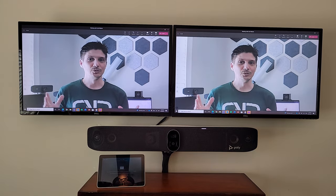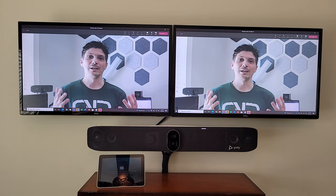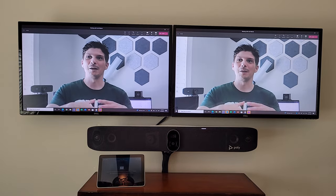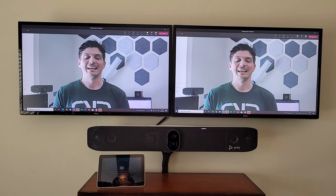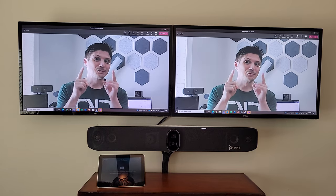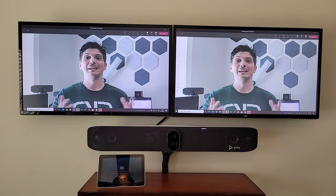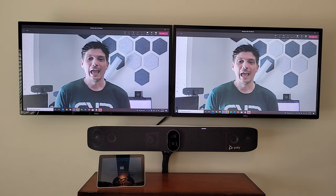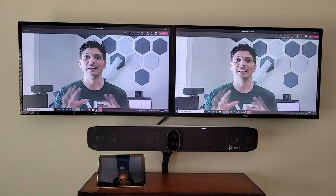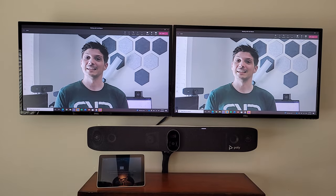For now, that is the X70 with the TC8 — the entire solution set up and mounted. We put it into device mode so we could run Microsoft Teams on our own laptop and demo the AI capabilities on dual displays. I hope you found this helpful! Please subscribe to the YouTube channel, hit the like button if you liked the video, turn on notifications so you don't miss the next video, and if you found it helpful, share it on LinkedIn, Twitter, or wherever you hang out online. Thanks for watching!